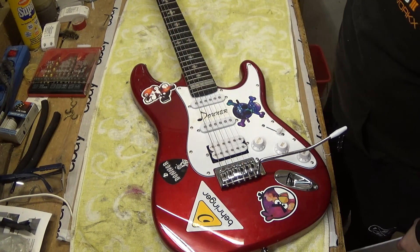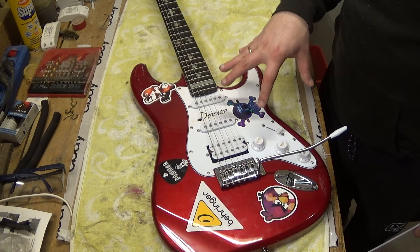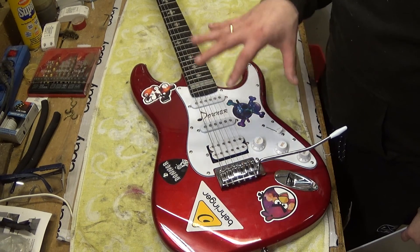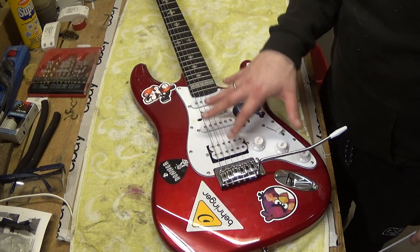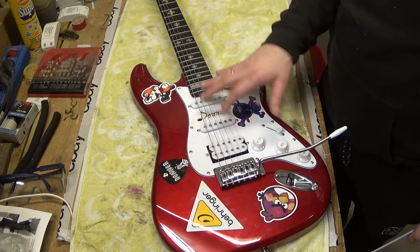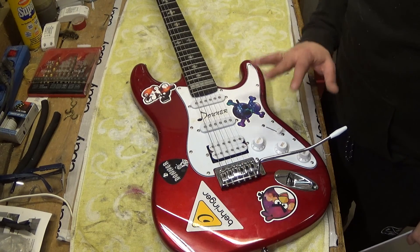The plan is to cut out a complete new scratch board similar in shape to the original one. This will be a huge amount of work — I have never created my own scratch board before. I will use the original as a template, laying it above and marking all the holes for the screws, the cutouts for the pickups, the knobs, the switch, and everything.